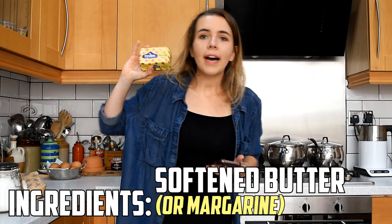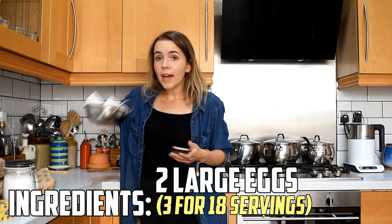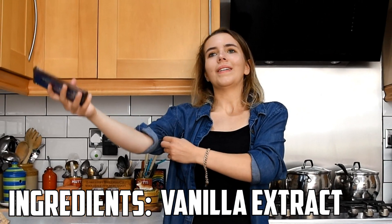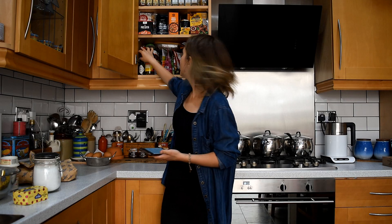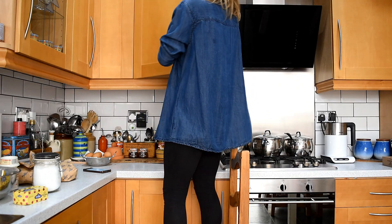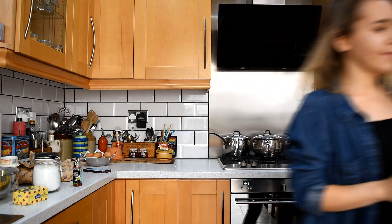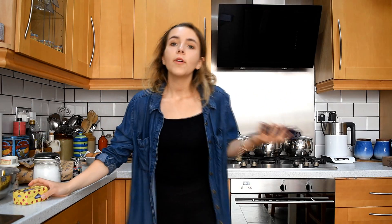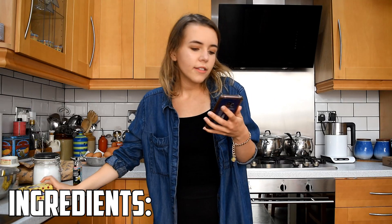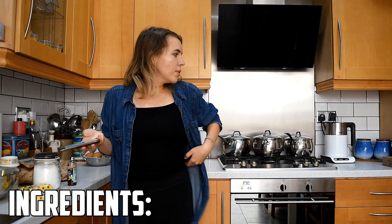Ingredients: softened butter — we have margarine, it's all good. Golden caster sugar — we have caster sugar, it's white. Two large eggs. Vanilla extract — do I have vanilla extract? That's Tabasco, we don't want Tabasco. I found the vanilla extract — they call me Sherlock Holmes. Self-raising flour. For buttercream: softened butter, margarine, icing sugar, vanilla extract again, milk. We don't need food colouring.